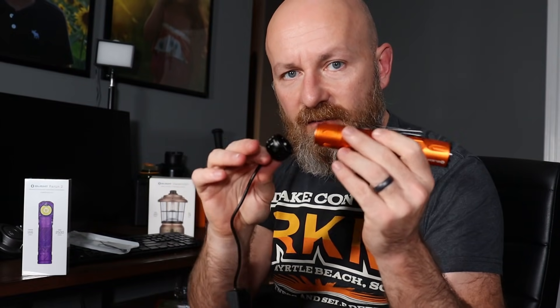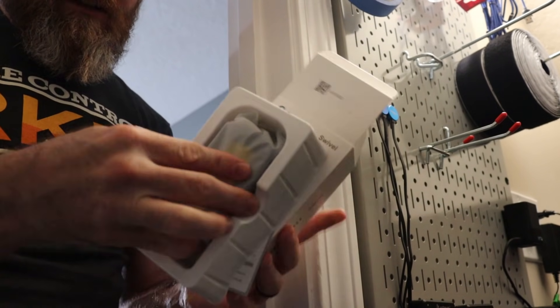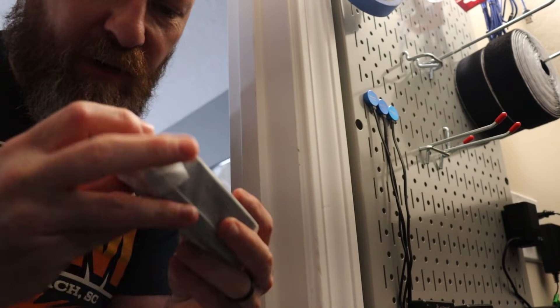The old one didn't have that — it was just the magnetic charging thing. Of course you know what that is because you watch this channel. And by the way, there's a certain section of you guys that don't give a shit about any of this flashlight stuff and you watch these videos anyway — you are literally my favorite people. But the charging situation — it charges on... it's too dark in here. That's what this is for — this is the Olight Swivel.